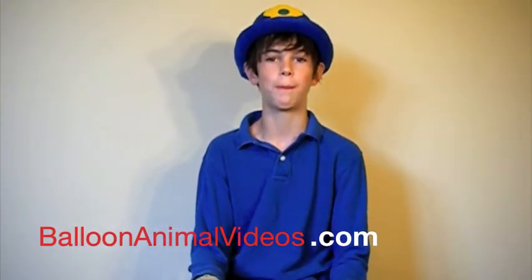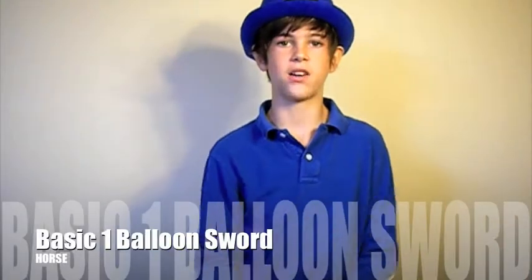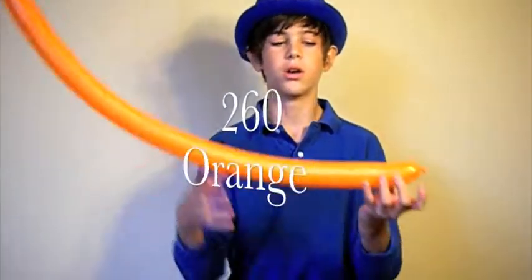Hello and welcome to balloonanimalvideos.com. If you aren't at my website right now, go check it out — there's tons more videos plus balloon tips and tricks. Today we're going to learn how to make a basic balloon sword.